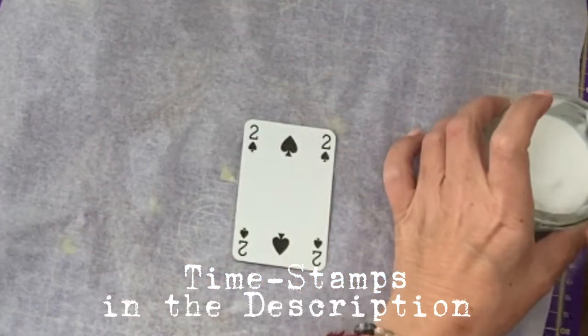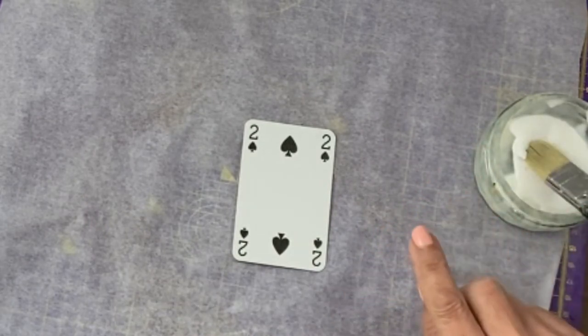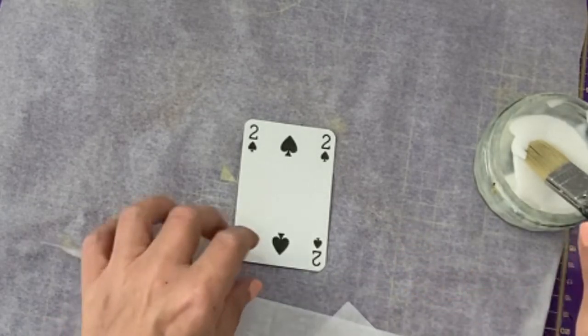Hi guys, it's Jamie here, and I'm back with the Full Deck Challenge 2, and it's card 2. I am a little behind on this challenge, but I'm still taking part.